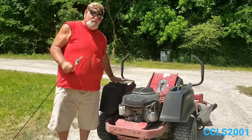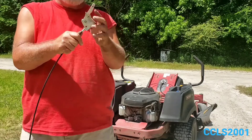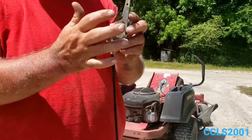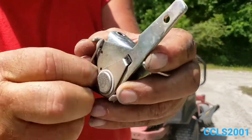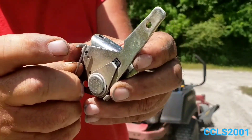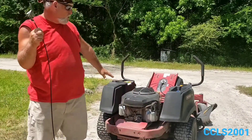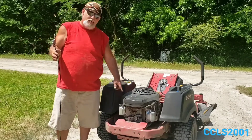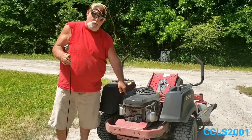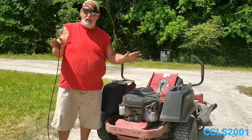What happened the day I did my review video on this machine — the accelerator cable broke right here at the throttle handle. You can see the cable is broke, it separated at the end. I didn't have any way to control the speed of the engine, so being out in the field I had to take a wire and jerry-rig it to get my job finished that day.